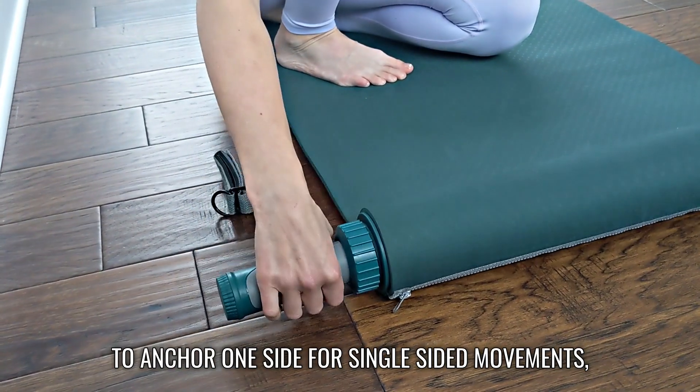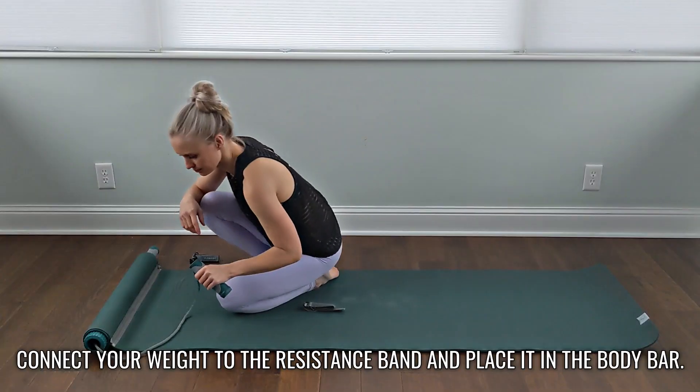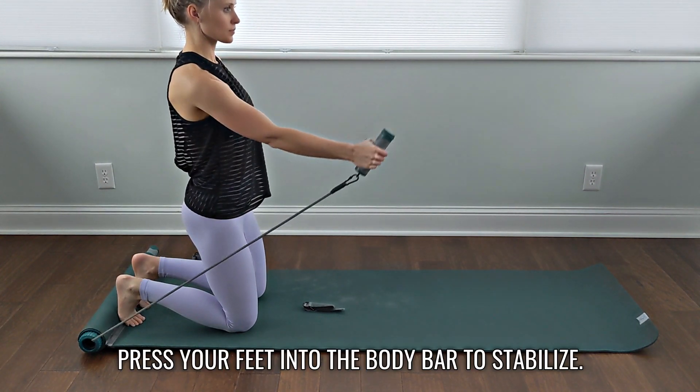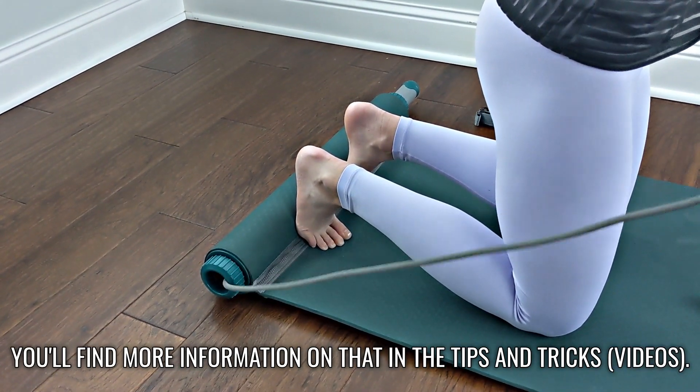To anchor one side for single-sided movements, connect your weight to the resistance band and place it in the body bar. Press your feet into the body bar to stabilize. You'll find more information on that in the tips and tricks.